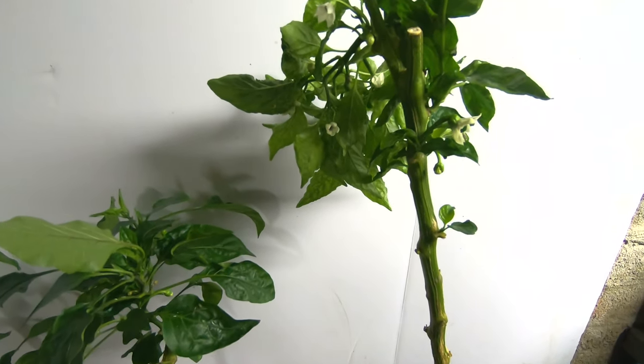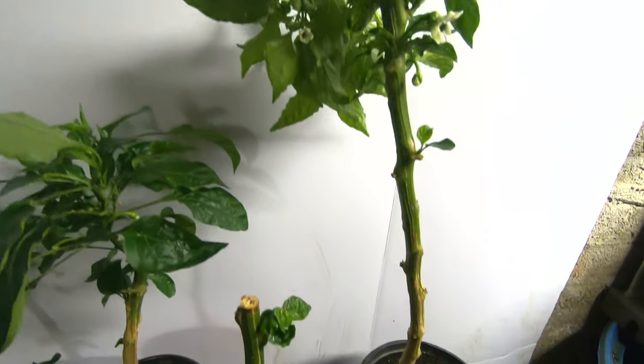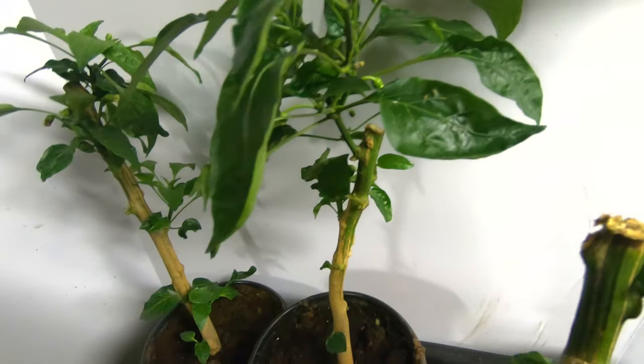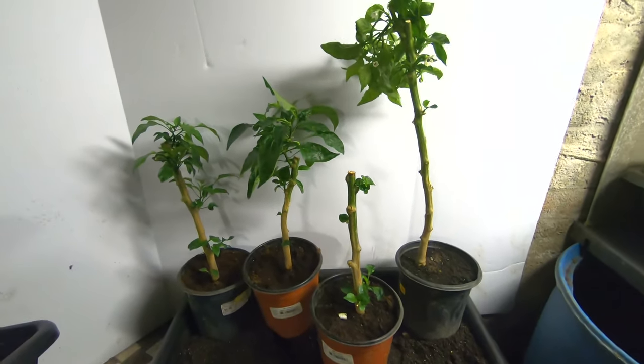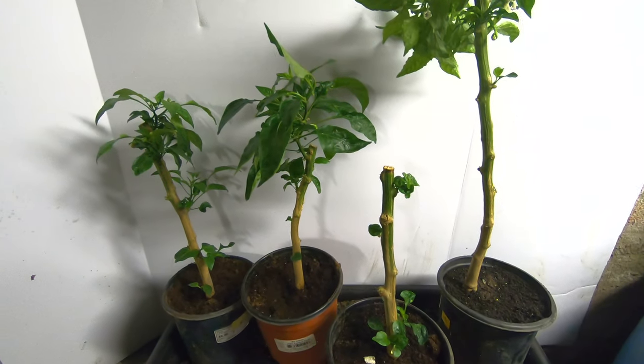I'm gonna try and get close enough. I have flowers all over the place, little tiny buds. They are all super healthy — the ones that made the initial transplant into the pots and into the basement have all survived and are pretty healthy.